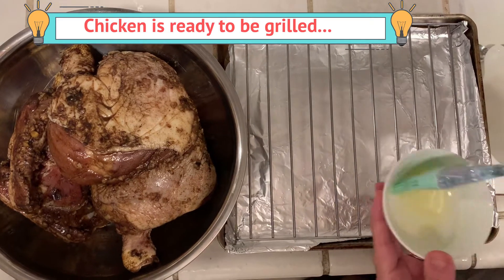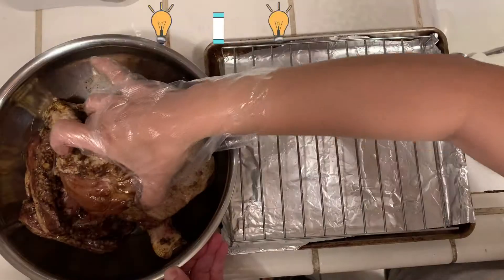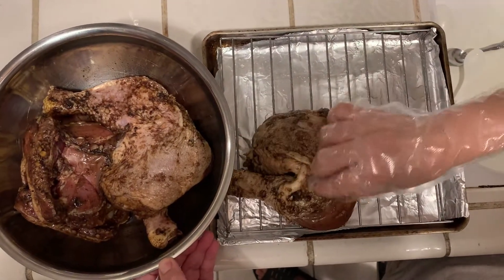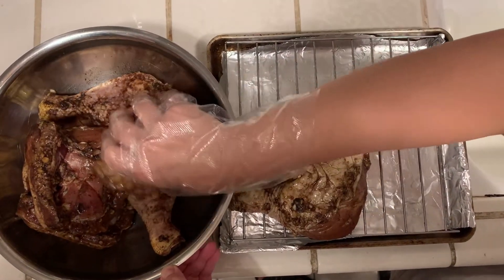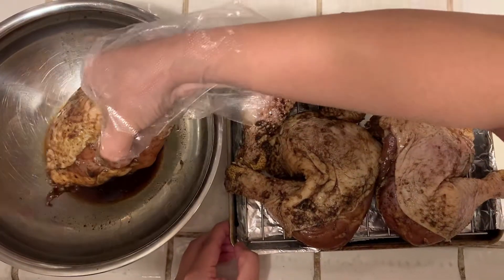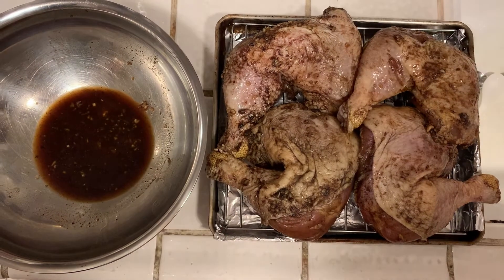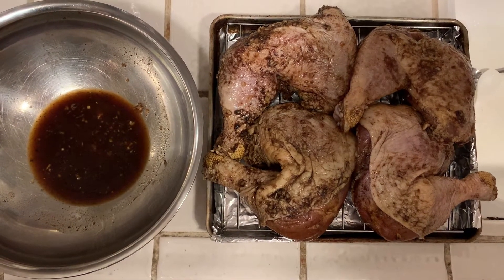First I'm going to brush the rack. Okay, ready to go into the oven.